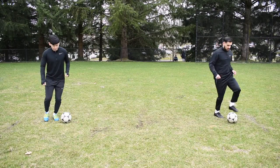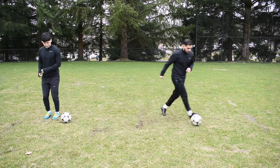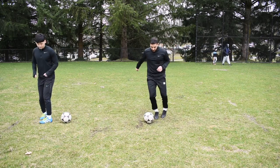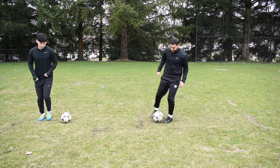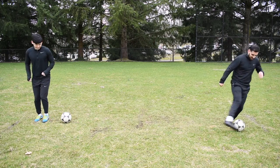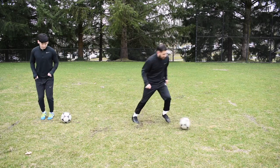Here's a side-by-side video of what the progression looks like. On the left you have stationary stepovers, and on the right you have the stepovers with the touch done by Salar. With the stepovers and reverse stepovers, you'll see these skills done by some of the best players in the world, such as Ronaldo and Neymar.